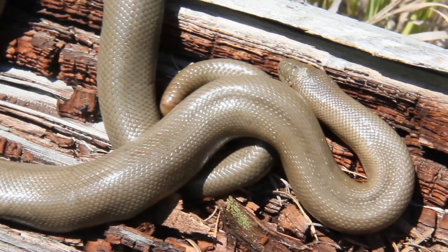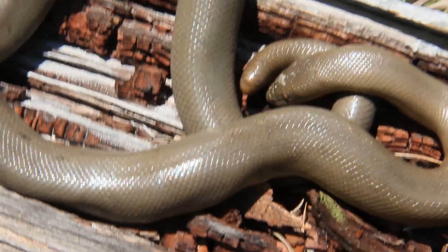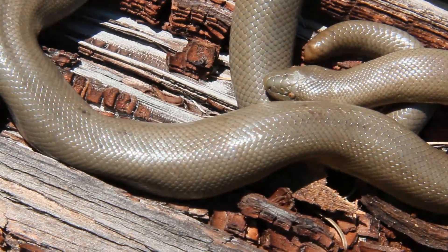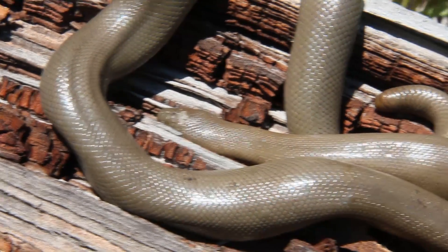They're really slow-moving snakes as well, and they have a really awesome vertical pupil — you can see it's really tiny but really cool.